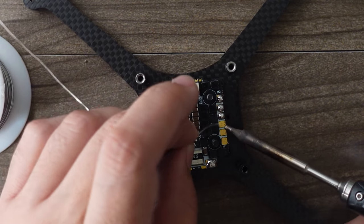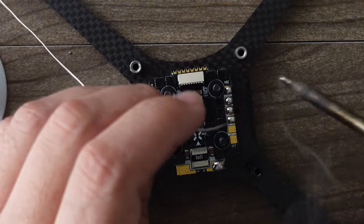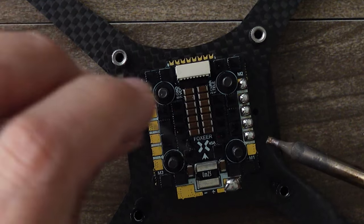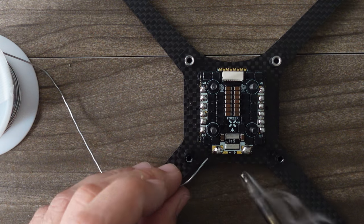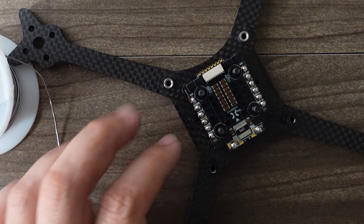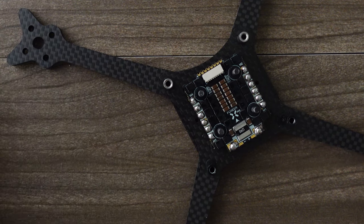I'm making nice round balls — apply a little heat to the pad, feed the solder in, then pull the iron and solder away. You want enough of a nice ball to be able to easily solder your wires. If you're too stingy with the solder and don't put enough, it's going to make the rest of your job more difficult.